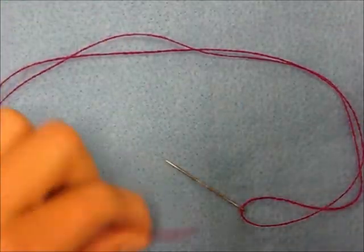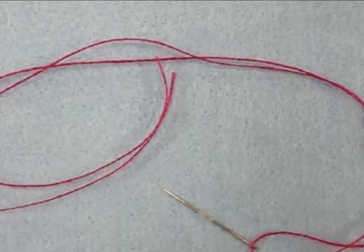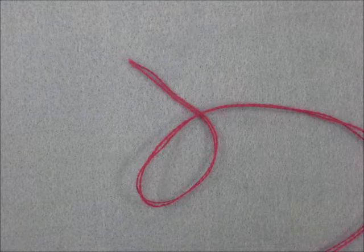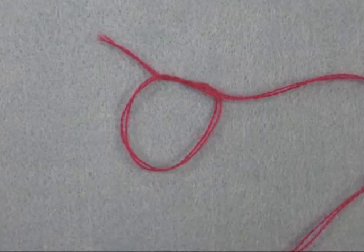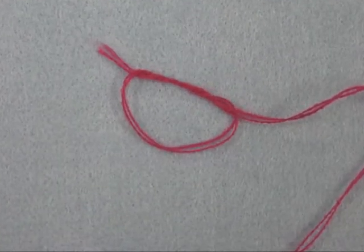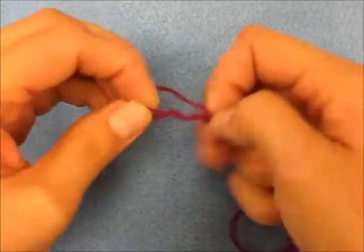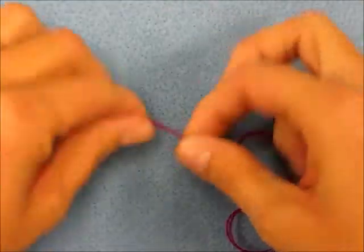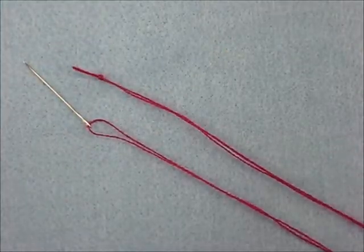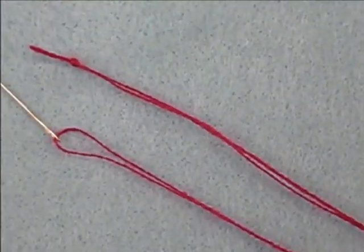Then we're going to double up our thread so we have a nice even tail on the other end. For what we're doing, a double thread will work best. Then we need to make a knot by looping our tail through the loop three times, then pulling it tight. Then you have a nice knot at the end to stop your thread from going through your fabric.